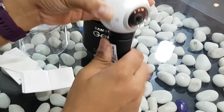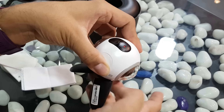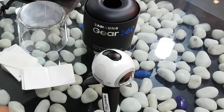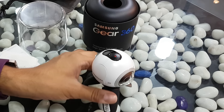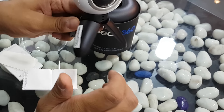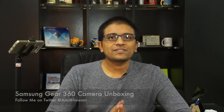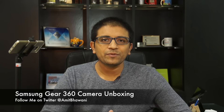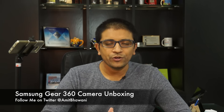I'm also shooting this video with the Samsung Galaxy S7, so unfortunately I won't be able to show you a demo of how this works right now. Stay tuned for the next video where I'll give you a quick look and software overview of the Gear 360 camera. This was the unboxing of the Samsung Gear 360 — if you liked this video, don't forget to hit the thumbs up. I'm Amit, and I hope to see you guys in the next video. Bye bye!